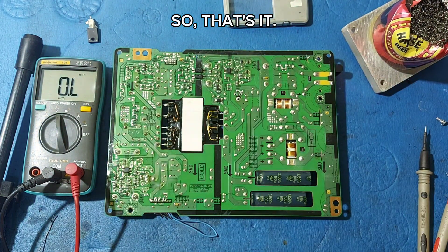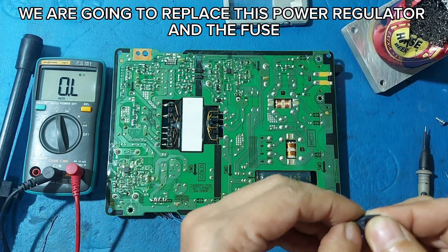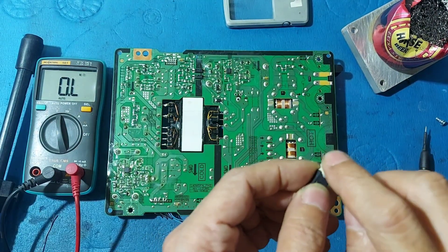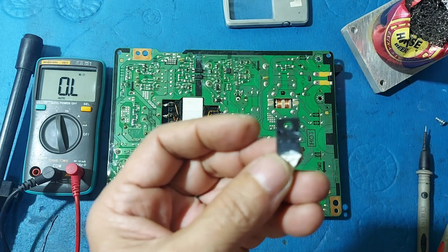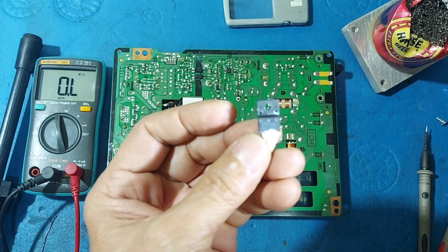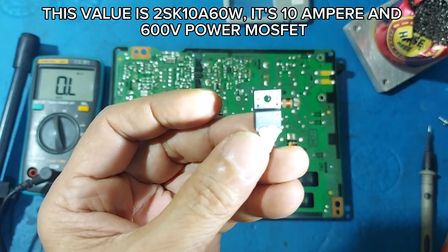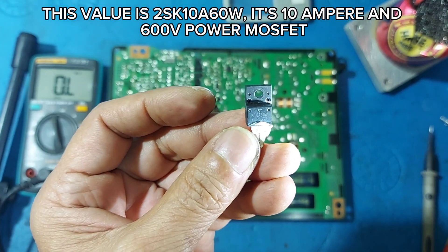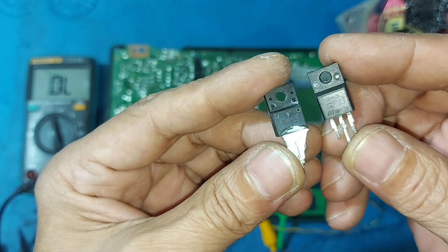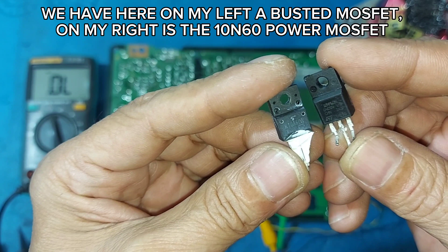So that's it. We are going to replace this power regulator and the fuse. This value is SK10S60W — it's a 10A and 600V power MOSFET. We have here on my left a busted MOSFET, and on my right is the 10N60 power MOSFET.